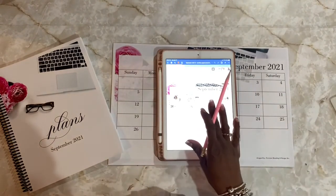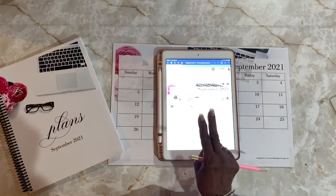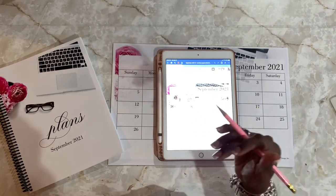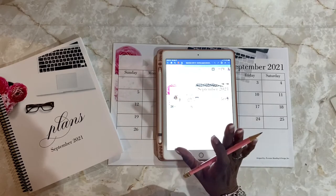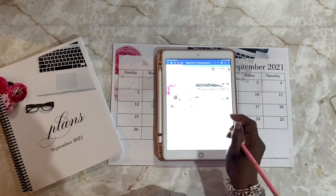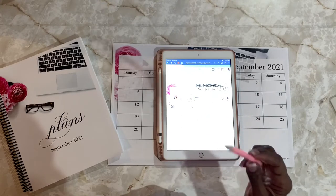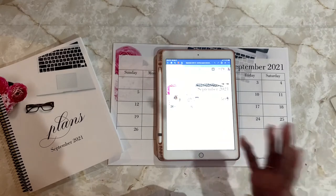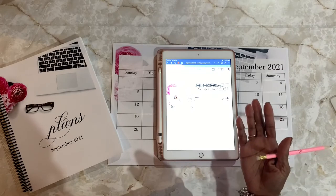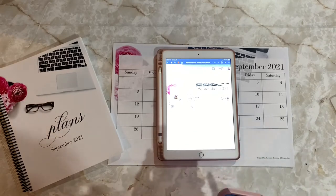I use three calendars: National Day Calendar, Brownielocks, and Calendar 365. I'll put a link to my blog where you can see all those dates compiled onto one page, because it can get tedious. Digital planning and planning in general should make your life easier, not harder, so I took the time to consolidate all three into one location to help you organize your day and life a little better.